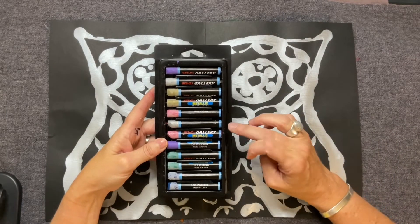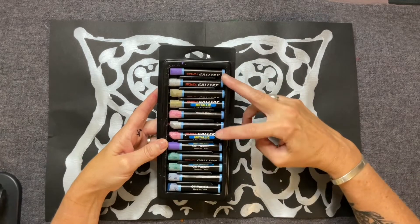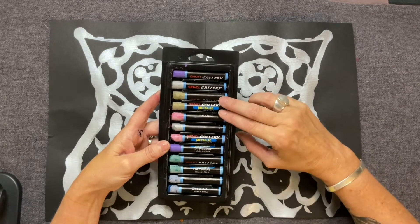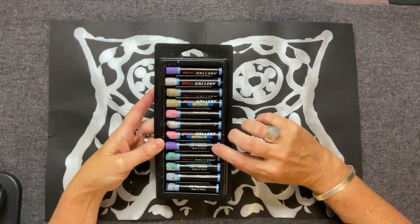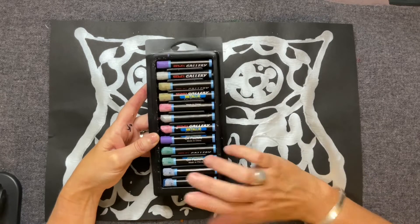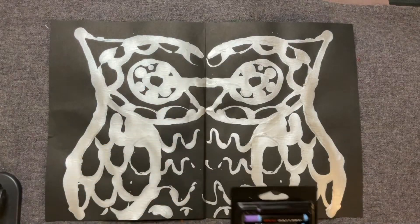So in each container you're going to have two purple, two silver, two gold, two pink, and two blue — which is very similar to the colors that we used.